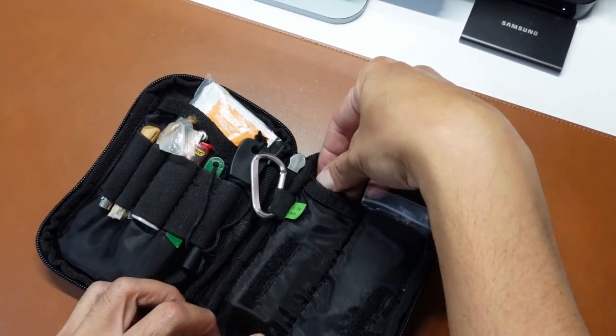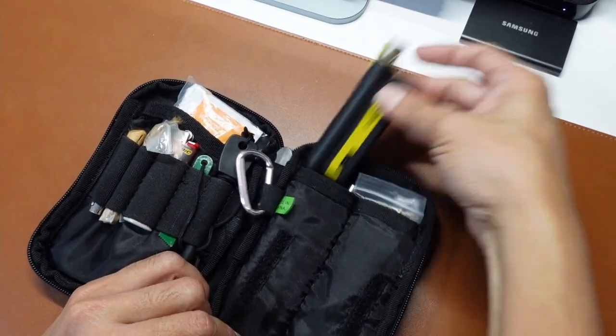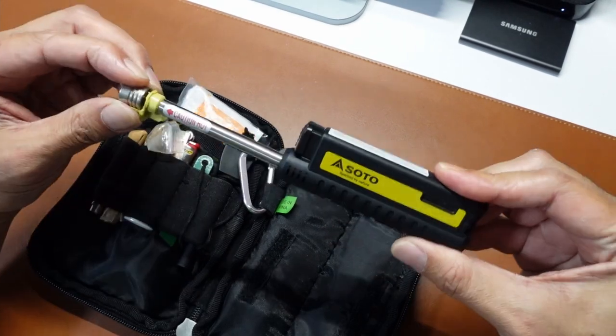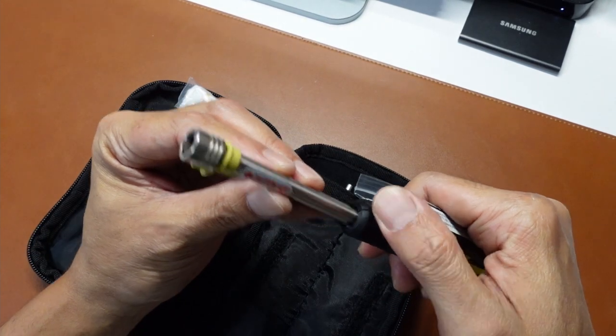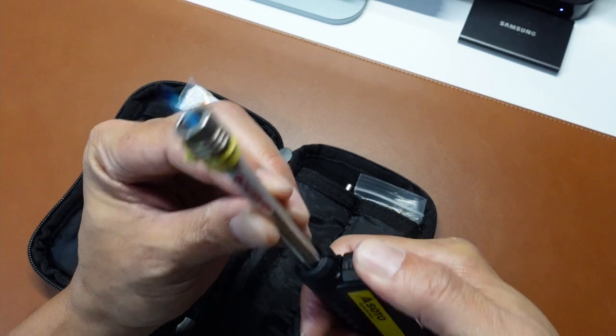Another way for me to start my fire the easy way is of course the isobutane with the extended neck — it's a jet flame lighter. There's a safety catch on it.